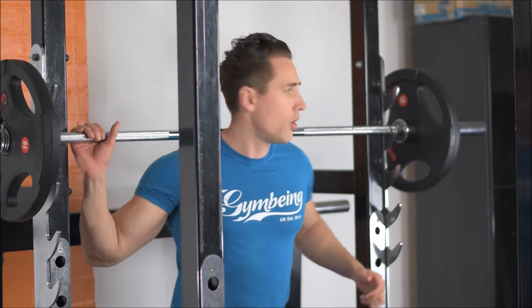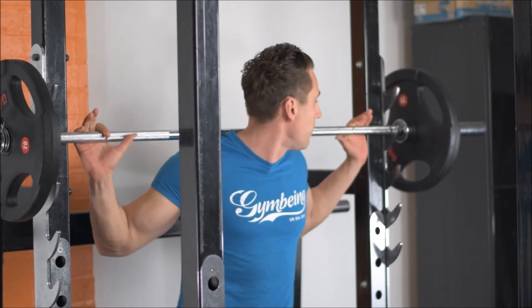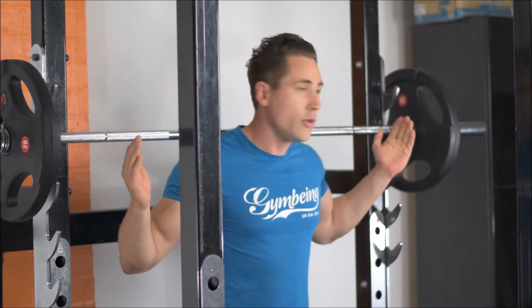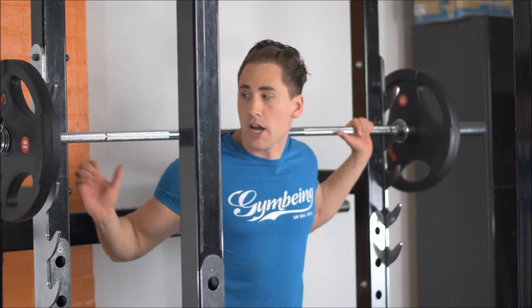Picking the barbell off the rack, using the threads either side of the barbell helps me to gain equal balance and equal distance either side.